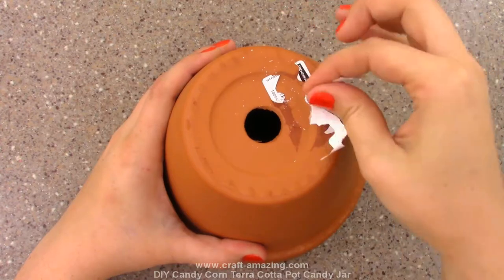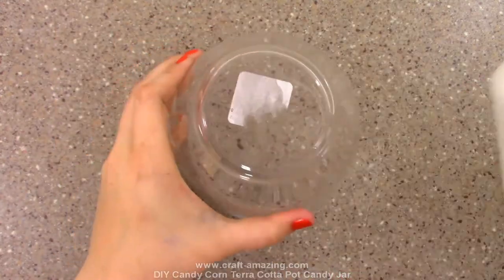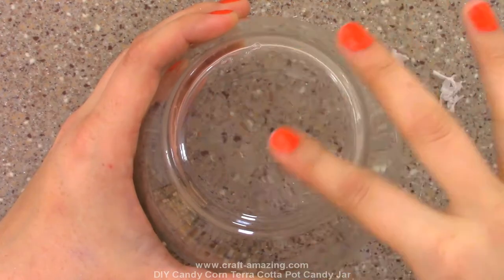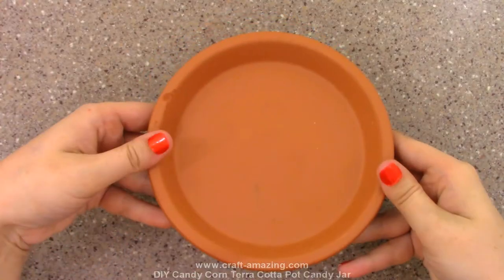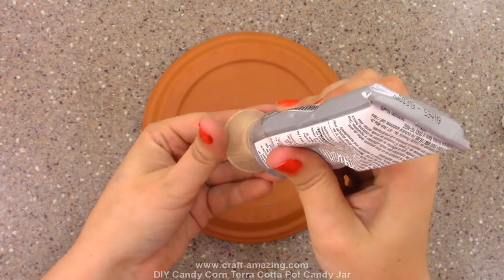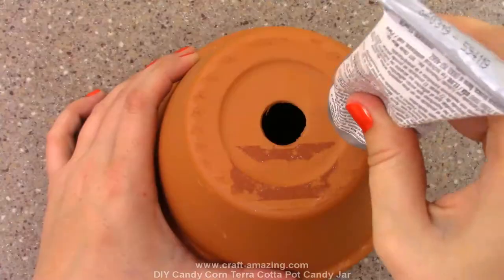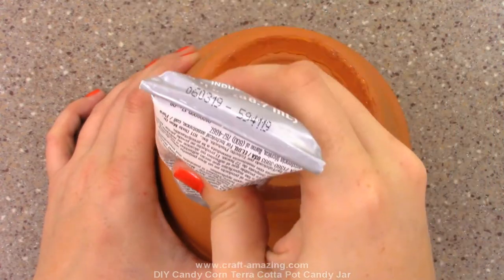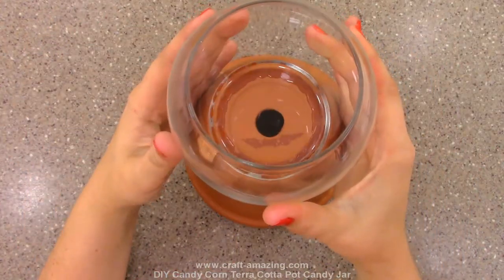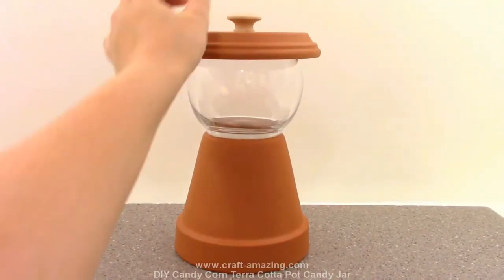We're going to start by taking the stickers off of the terracotta pot, the saucer, and the glass bowl. When you're taking stickers off of glass, they can be pretty annoying, so just use a little rubbing alcohol. Next, I'm going to flip the terracotta saucer upside down, apply some E6000 to the flat end of the wooden knob, and place that wooden knob in the center of that saucer. Then apply the E6000 to the rim of the bottom of the terracotta pot and place the glass bowl onto the bottom of that pot right where that glue is. Now we're finished with our candy jar.